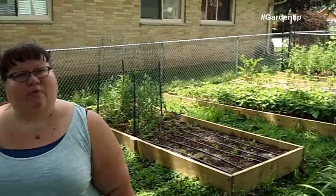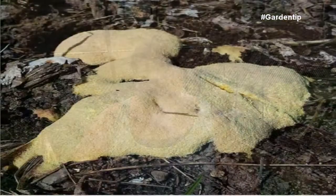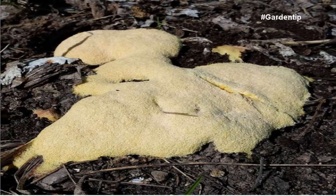If it's an area that gets a lot of moisture and you want to remove it, you can just scoop it up and throw it away. You don't want to compost it — just throw it away. It'll dry out and it shouldn't return again.